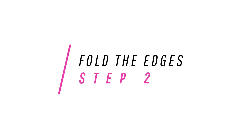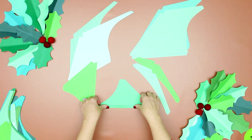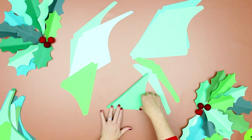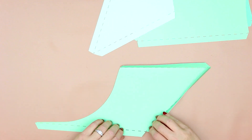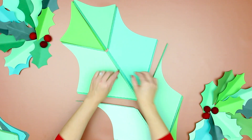Step two: fold the edges. Each leaf has perforated edges — fold up the edges on each section, making sure that you fold each shape as a mirror to each other. Notice how the top and bottom sections only have two folds and the middle sections have three. Lay out the leaf so you can see how it will come together.